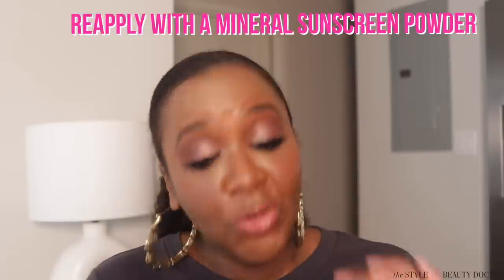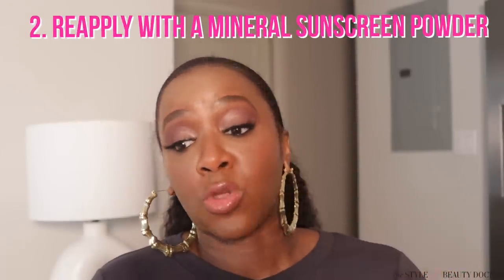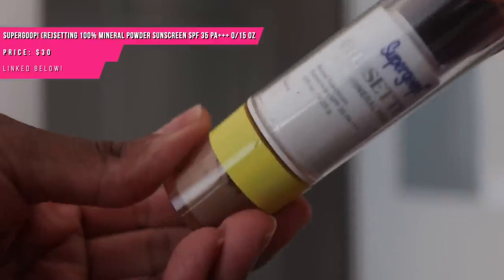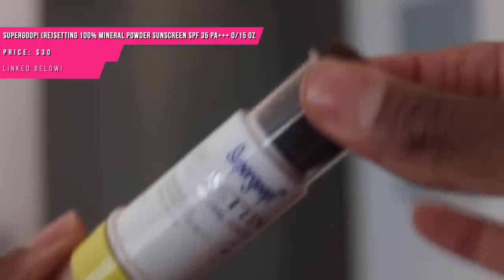Another option to reapply your sunscreen over your makeup is with a mineral sunscreen powder. Unfortunately there aren't a lot of good options in this area. The Supergoop Resetting Powder SPF 35 is probably one of the best ones out there. Make sure you get the colored ones — I use it in deep. There's a translucent one, but someone in my comments said it was very ashy, so the deep shade is probably the best bet for those of us with deeper skin. This is a pretty penny.